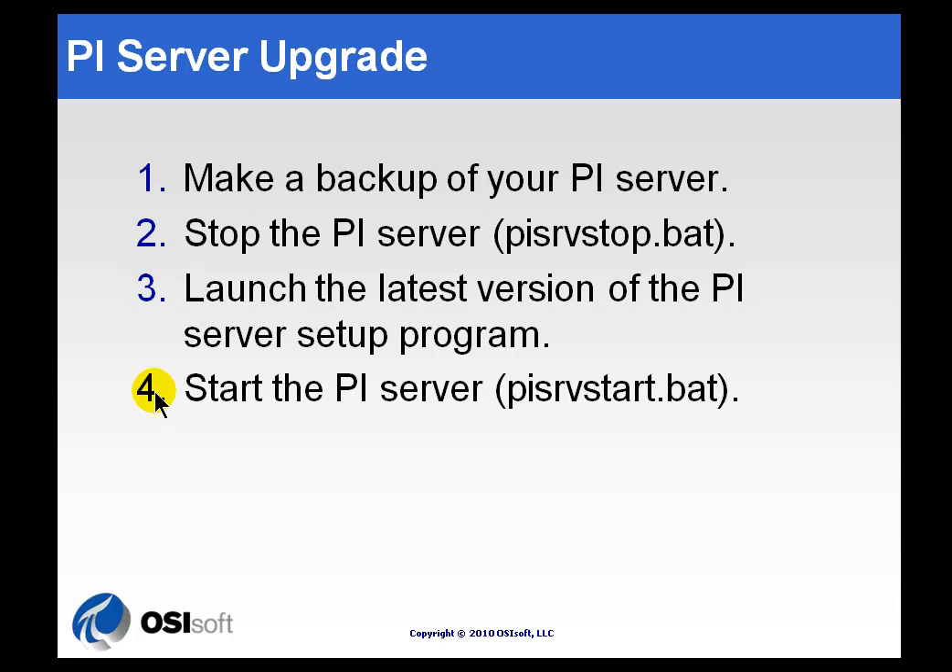After doing all this, you'll go ahead and start up the PI Server again. You can do that just by rebooting, and that will trigger all the ALTOSTART functions so the system will start up again.